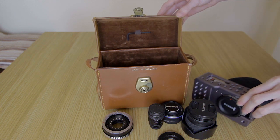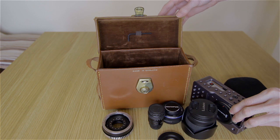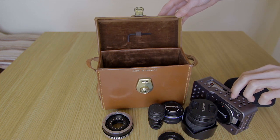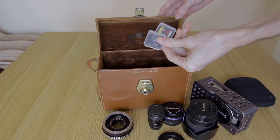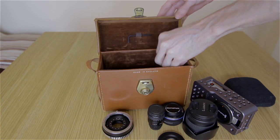Also in the top here I have an allen key, which I use to remove my Black Magic from its cage. When I'm going out and about I don't really like to take it in the cage — I like to keep it more compact. And I also have two SD cards in here as well.